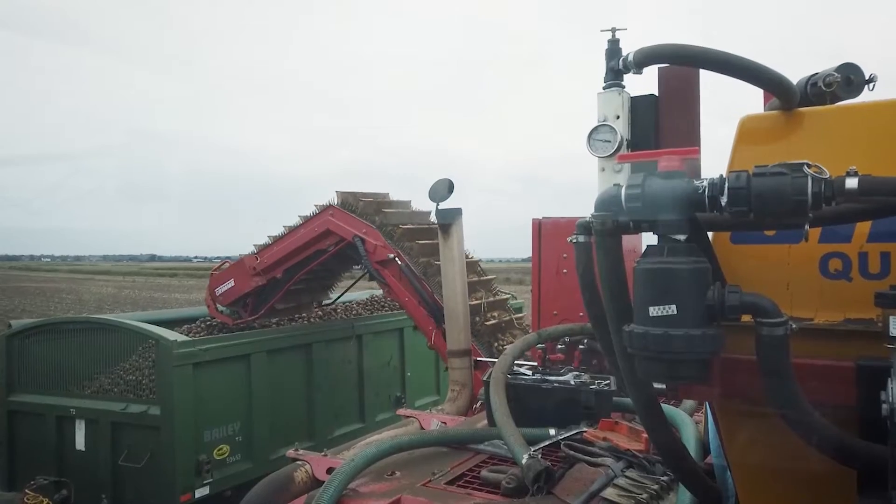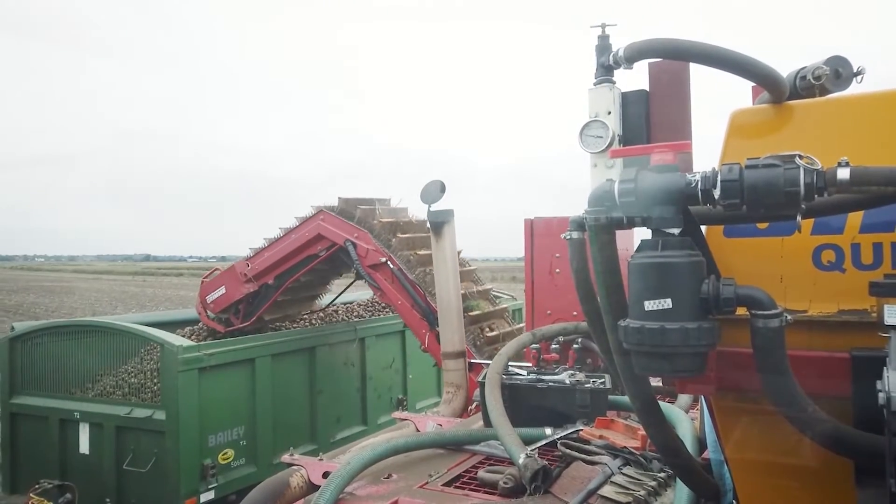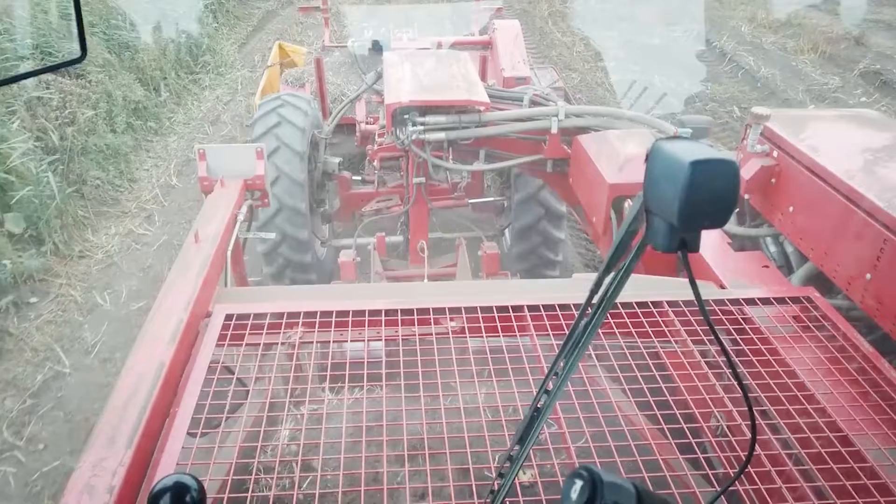The reason it's beneficial to have your size profile is that you can then see your marketable yield, rather than just your overall weight of crop from the field. You can see the actual size profile.